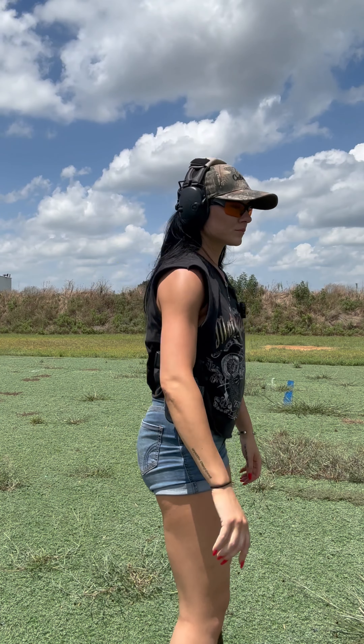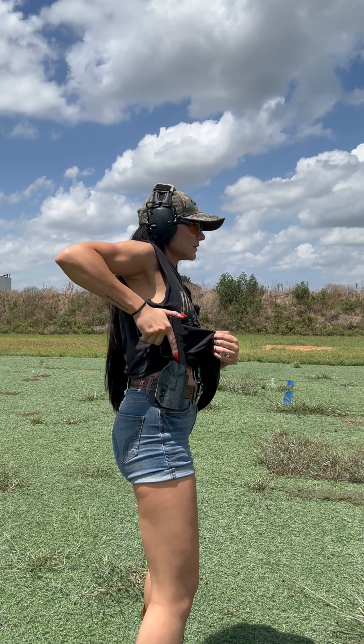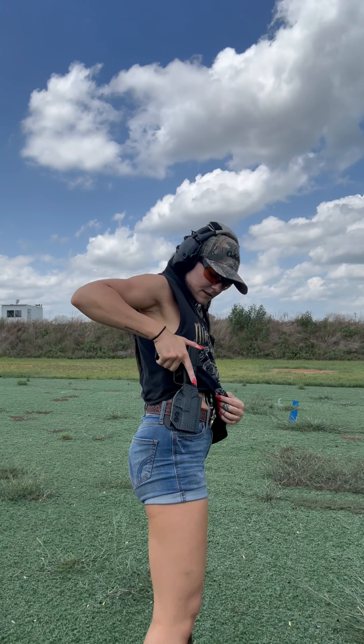I'm considering this first set of draws as my warmup. I'm used to drawing outside the waistband on the hip. I'm aiming at a target about 15 yards away — it's a steel target — aiming for center mass and just kind of getting warmed up.